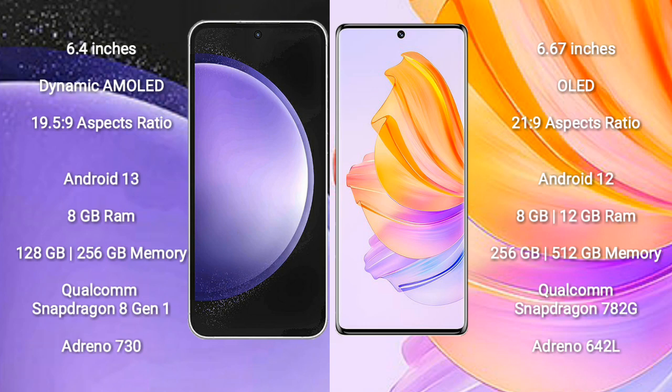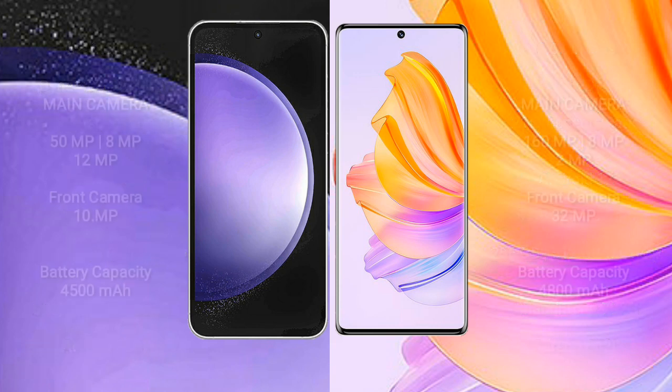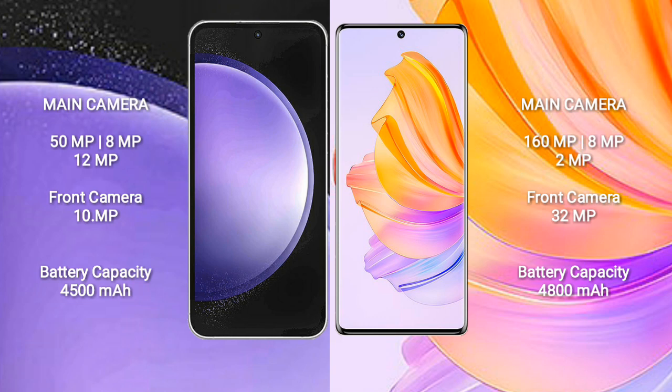Honor 8T comes with 8GB or 12GB RAM and 256GB or 512GB internal storage, Qualcomm Snapdragon 780G Processor and Adreno 642L GPU.